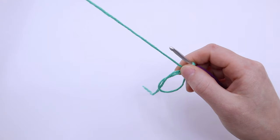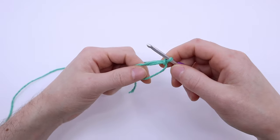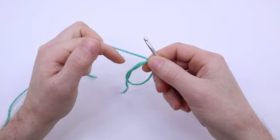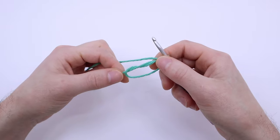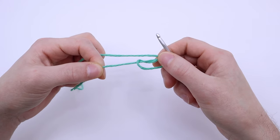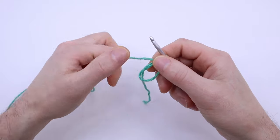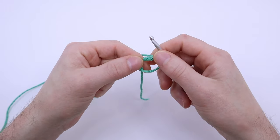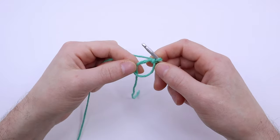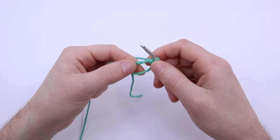The yarn should be held together enough now for you to slide the loop off your fingers. Now we'll be making our first round of stitches into the center of this loop. When we have all of our stitches of our first round made, we'll pull this tail end to tighten the hole closed. You can pull it now slightly to see what I mean, and close the loop a bit to make a more manageable loop to work with. I like to make it about the size of a penny before creating my first round of stitches.